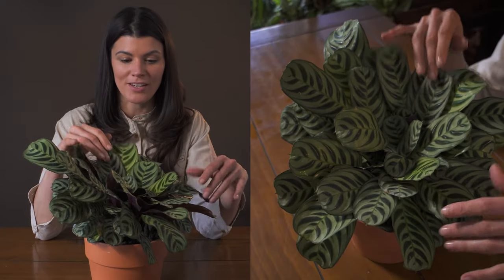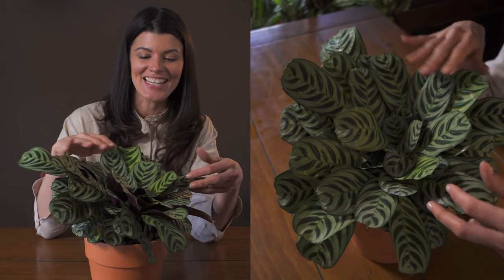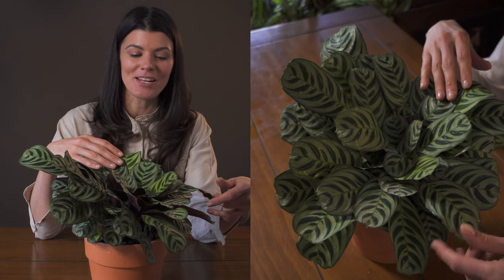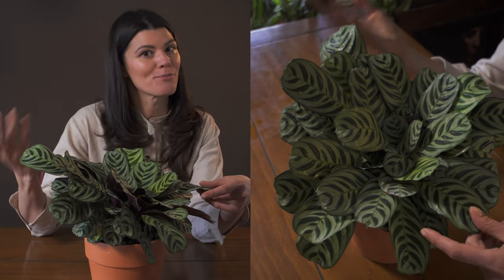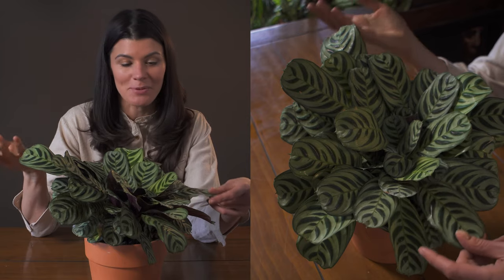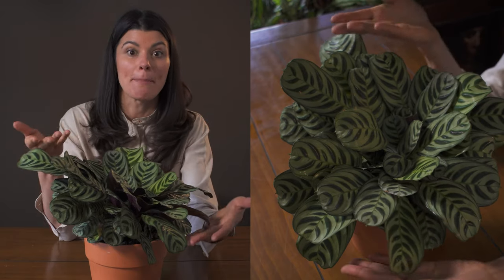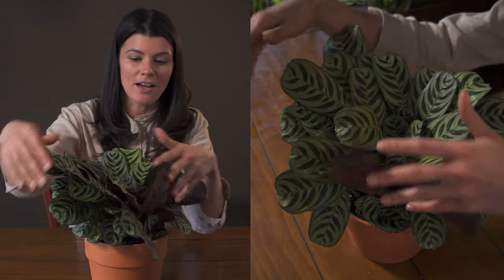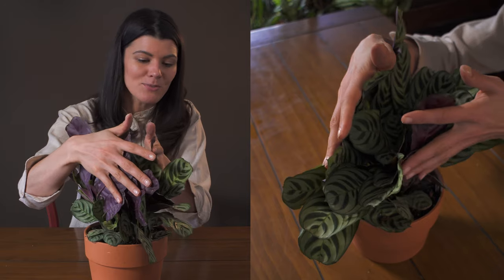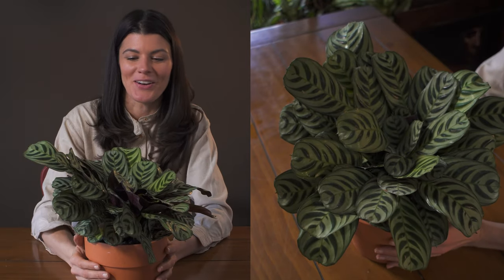This plant with the gorgeous markings here is Tenanthi Burley Marxii, and it is traditionally a plant from Brazil but has made its way into the houseplant market. For those of you who are familiar with Marantaceae, or the prayer plant family, these are plants that fold up and fold down, and people always love them because of the beautiful markings and the purplish-red undersides, which makes it one that you just really want to bring home.